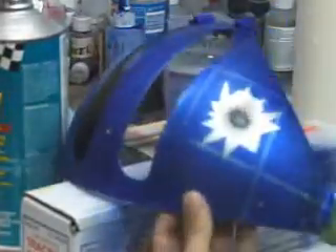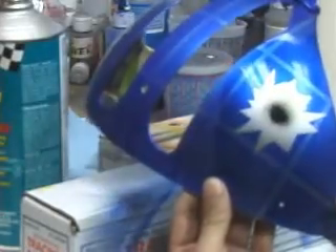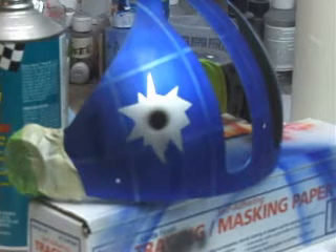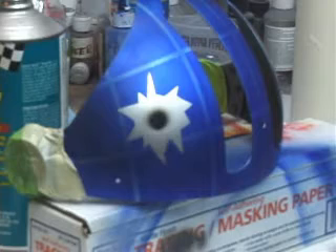As you can see, I did the other side already. That's how you create a bullet hole — pretty simple, pretty easy. This is Don at Airbrush Technique. There's a written how-to article with pictures on this bullet hole. If you want a printed version of this, you can go to howtoairbrush.com and print it off from there. It's free. Thank you.